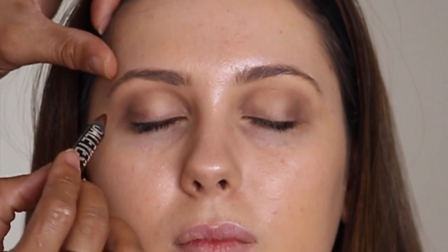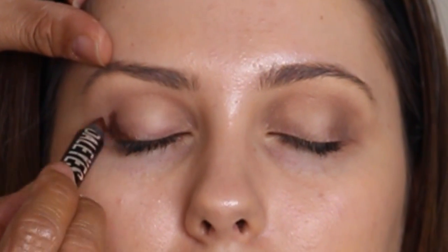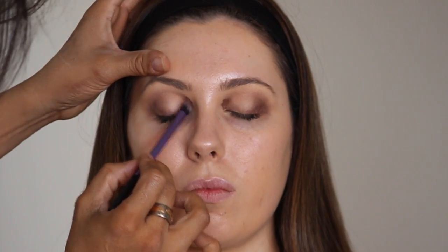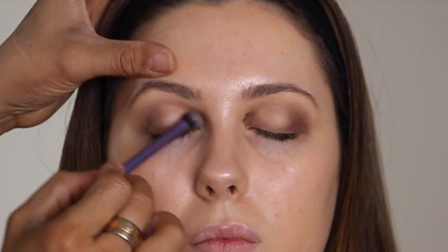Now with my Scandalize by Rimmel — this one is called Bad Girl Bronze — I'll be applying this on top of the Mulch. Then I'll blend it in with my Real Technique brush. Keep all the blending inside, not on the outer.